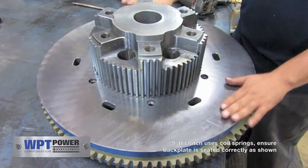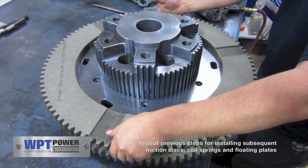Temporary dowels may be inserted in the spring pocket through holes to assist in coil spring installation.